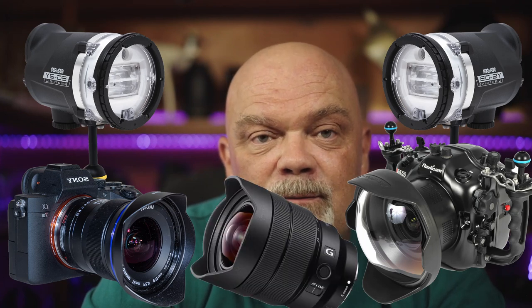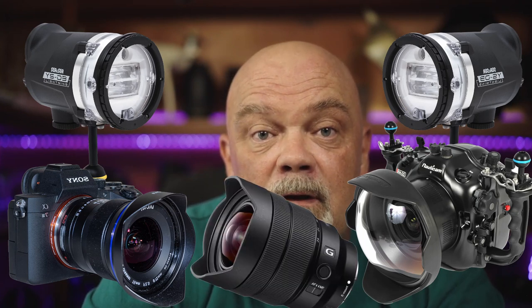You can use a compact camera as well. You want to put a tray on it, and it's better if you have two strobes, but one would already not be so bad. The best setup would be DSLR or mirrorless cameras with a tray as well, though normally it's included in your housing. You will need two strobes, a wide-angle lens minimum 20 millimeters, and a dome port.